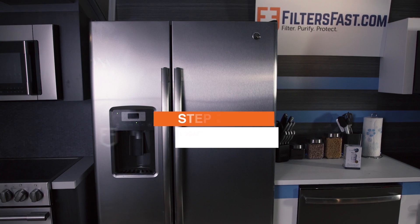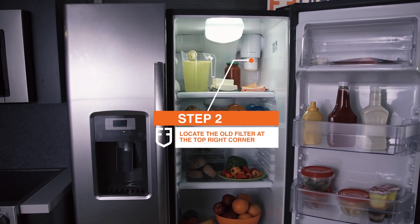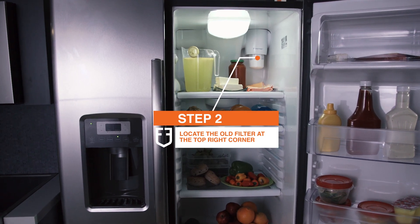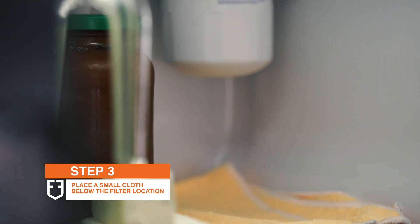Now, it's time to open the refrigerator and locate the filter area on the top right corner of your fresh food compartment. Next, place a small cloth below the filter location in case of any water spills.